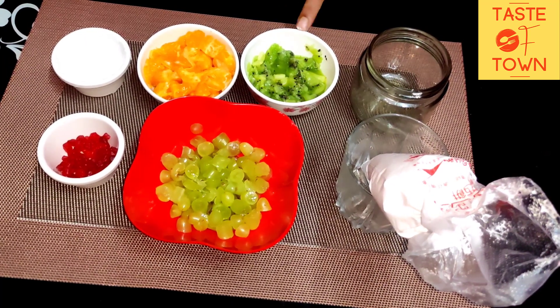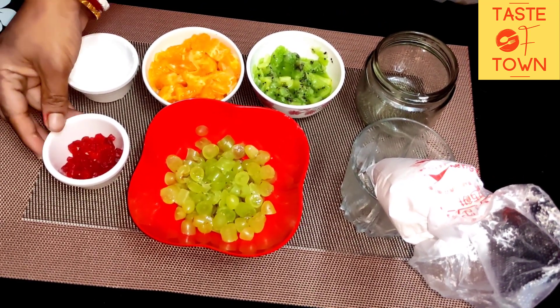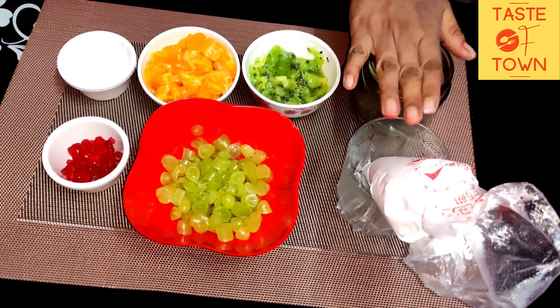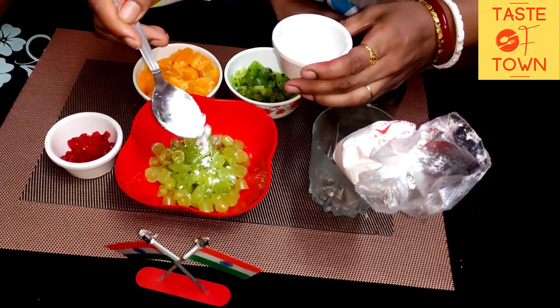Then we'll add an onion, a chicken, an orange, a few powder, a little sugar, a little cookie and an olive cream. Now we'll add a little powder and the green onion.